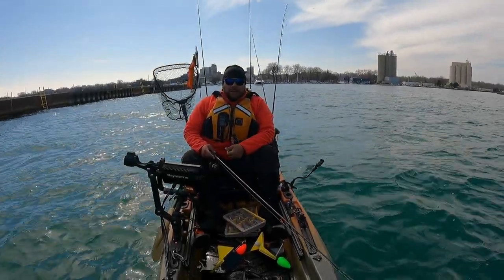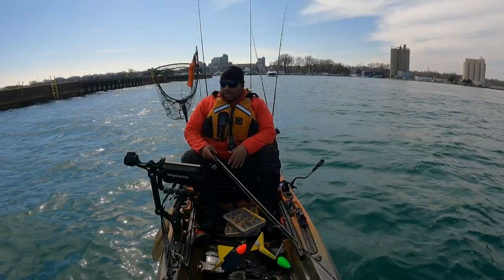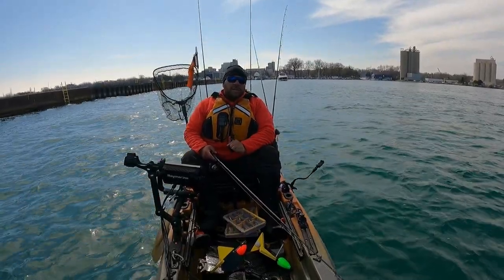Hey, what's up guys? Welcome back to the channel. Michael here, Shai Sidiak. We're out on Lake Michigan. Here's what's going on today.